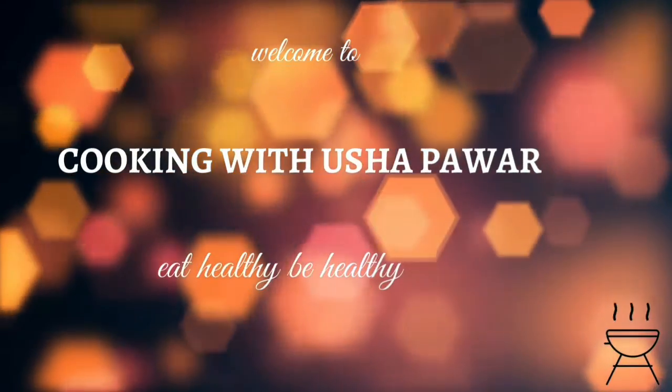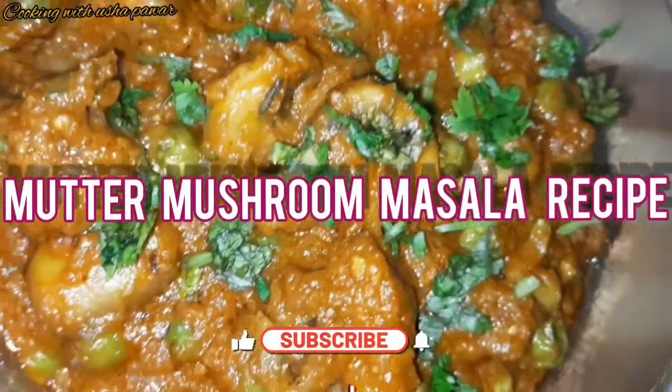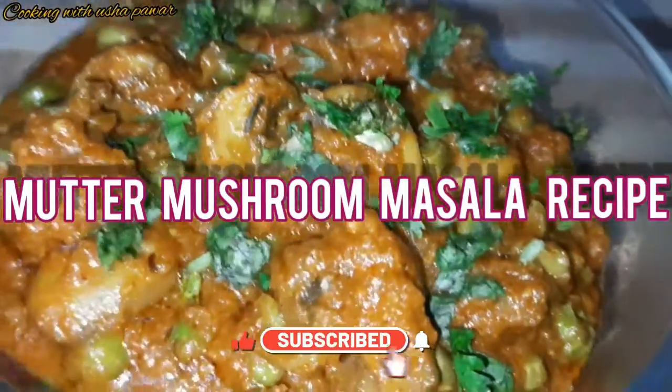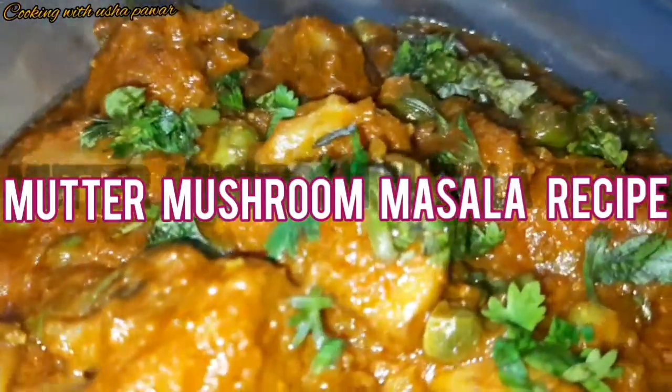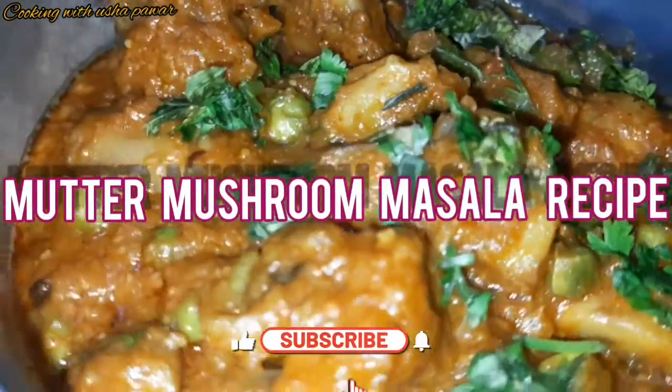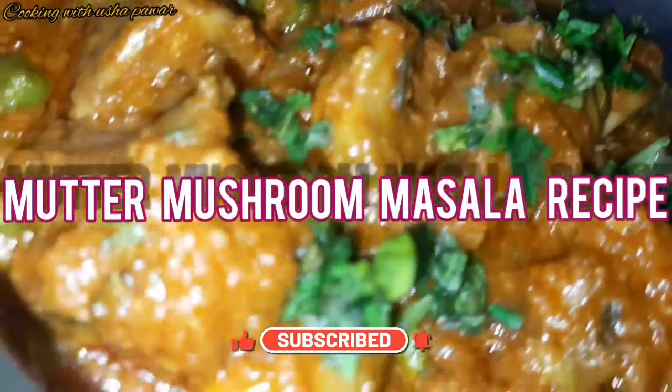Hello everyone, welcome back to my channel. Hope you all are doing great with your friends and family. Today I'm here with another recipe of mutter mushroom masala. Before going to it, I would request you please subscribe to my channel and hit the bell icon for notification. Without further delay, let's start the preparation.